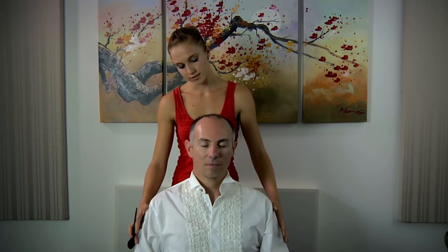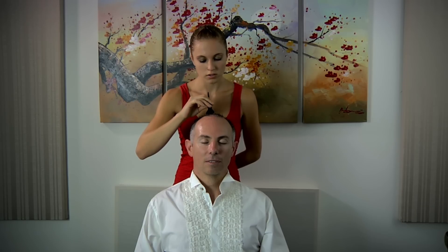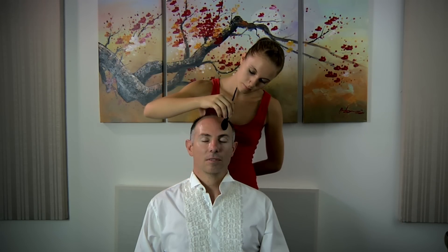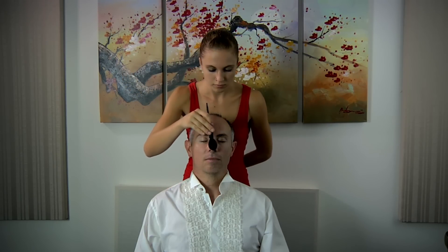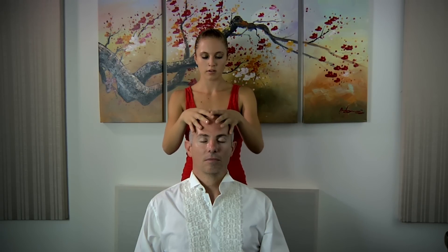Just relax and breathe and feel the lightness of the brush. Imagine your skin being covered in a dark oil, soaking up all of the negative energies, brushing over all the spots that may hold tension.